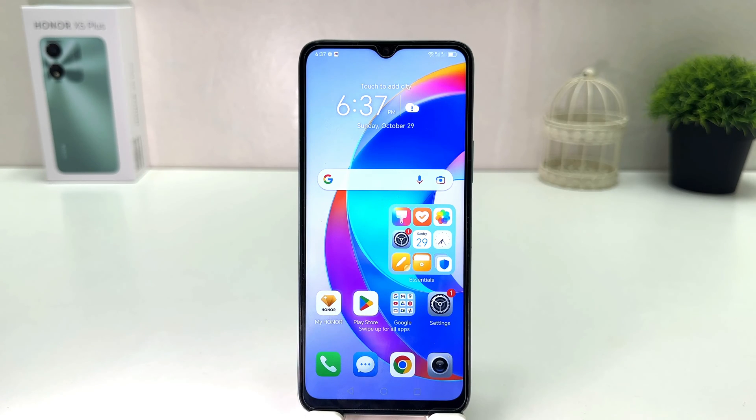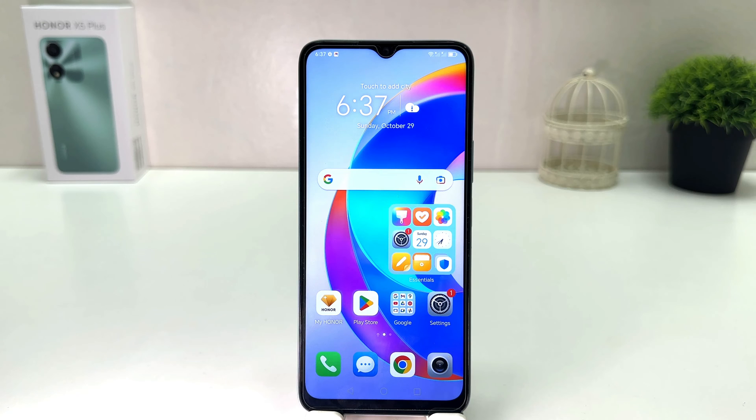Hello and welcome back to my tutorial. In this tutorial I'm going to share with you how to turn on dark mode in your Honor XY Plus. You might have recently bought this Honor XY Plus and you are wondering how to turn on dark mode. To do that, it's really very easy and simple — you need to click on the Settings section in your Honor XY Plus.